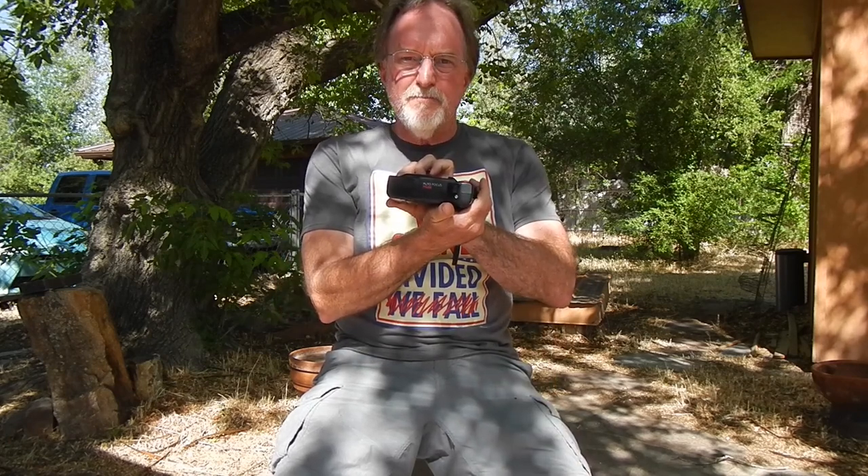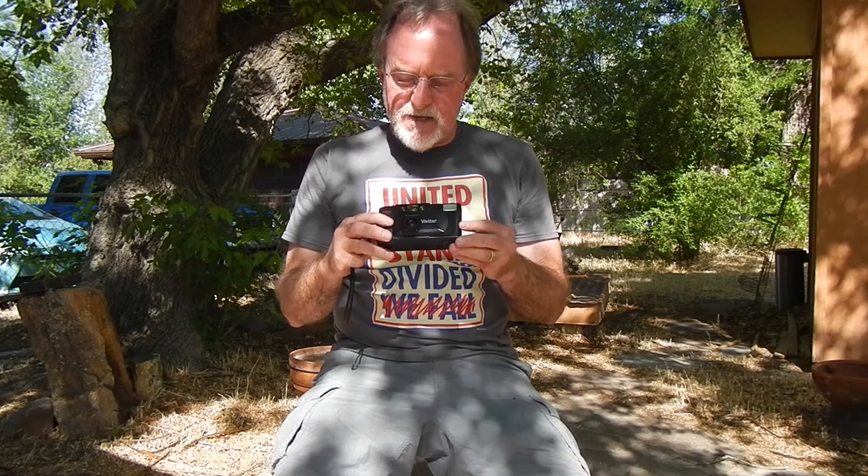Hello everybody. Our next camera is the Vivitar PS35 or Autofocus PS35. I'm not sure exactly when it was made. I did see a popular photography ad from 1985 that had this camera, so 84, 85, 86 right in there.